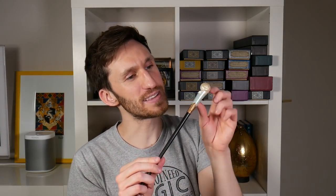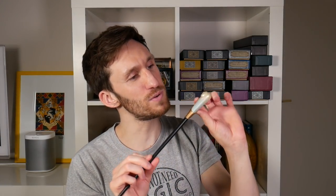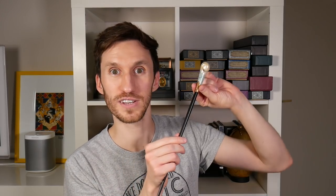Next is Queenie Goldstein's wand — one of the more beautiful wands you can actually purchase because it has this beautiful shell. It's got blues in there, it's a cute little shell, plus the art deco design on the end.